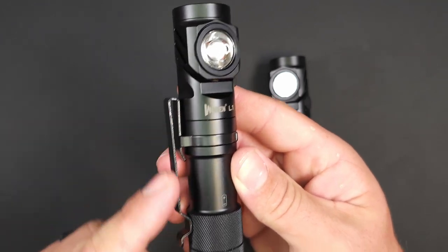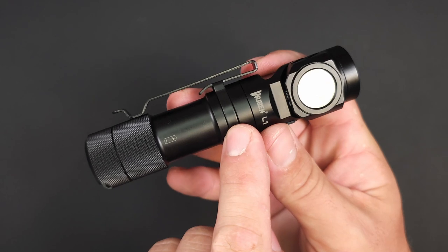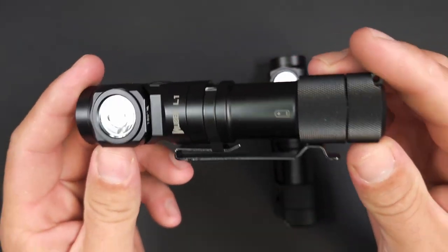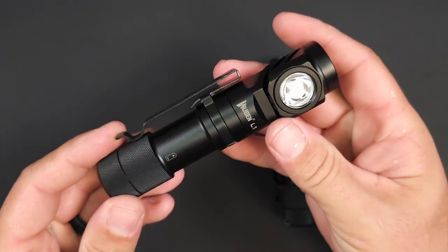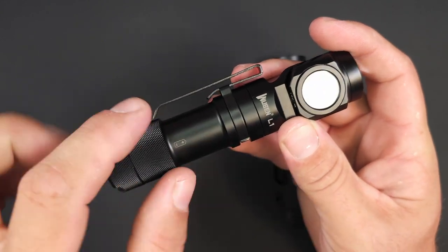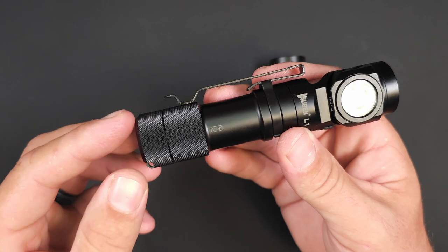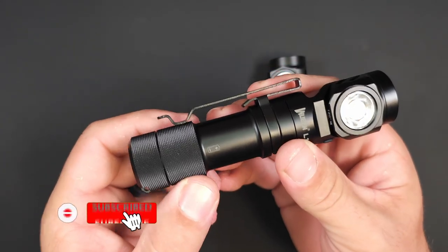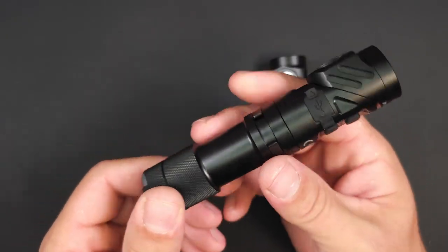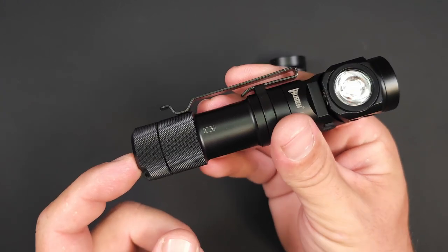Moving down, you will see this one-way pocket clip. Technically it is reversible, however I wouldn't recommend it. I would like to see a groove machined into the knurling down here so you could have it mounted on the tail cap side for a bezel-down carry — I feel like that was missed by Wubin. It does have a very sharp drop right after that pocket clip on this nice 6061 aluminum, which helps keep a slender design. Then it gets really large again back here for the tail cap. I appreciate it because it allows that knurling and gives you a larger surface to grab onto if you ever need to swap out that battery.